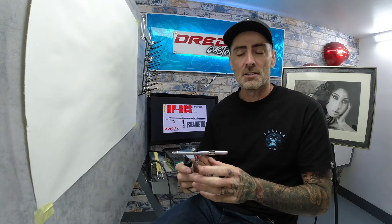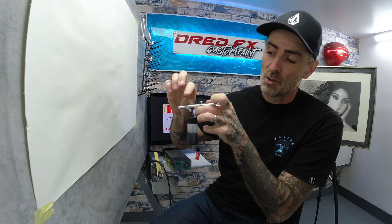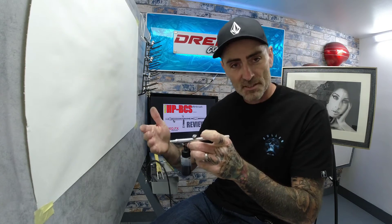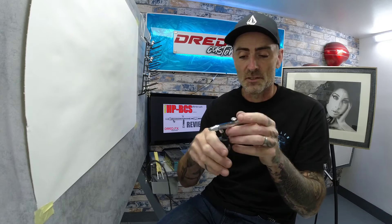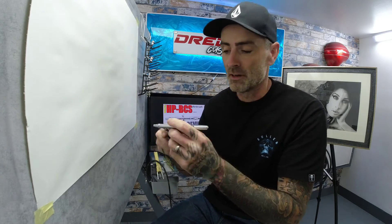They're just very versatile — they get the paint down and atomise really well. You can get some really good detail down with these, and because you've not got a cup on the top or side, you can look straight down your brush. With this brush you've got something to hold onto at the front because you can hold the bottle, so it's just a really comfortable brush to work with.